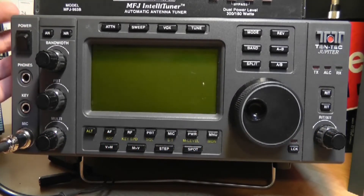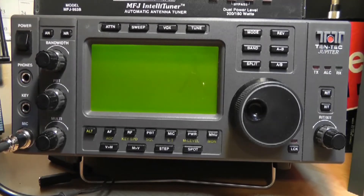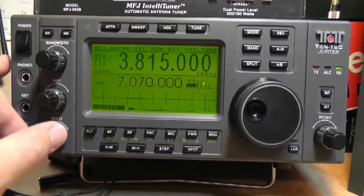Let's look at some of the functions. This is the power switch right here — it turns the whole thing on and off. It's fundamentally a computer inside, so it has to boot for a minute. Here's the volume control.